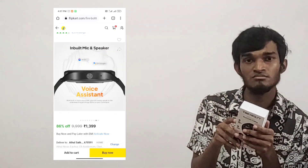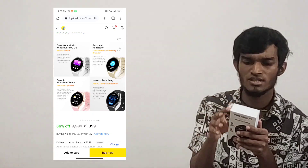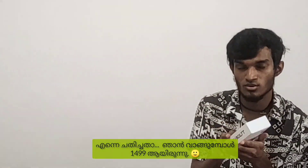For you, there is an 85% off offer with a delivery charge. You can get 50% off on delivery. It has a 50% discount.